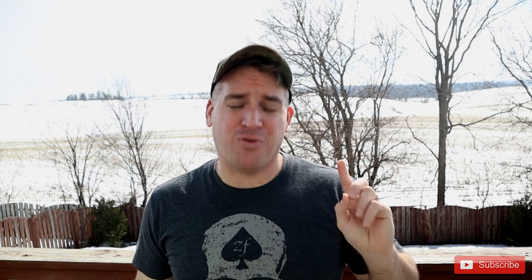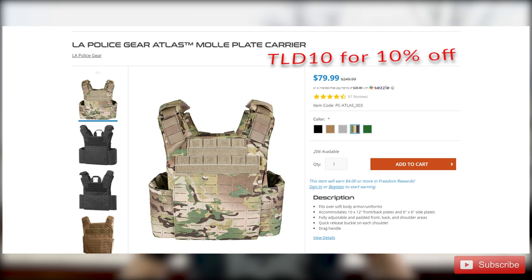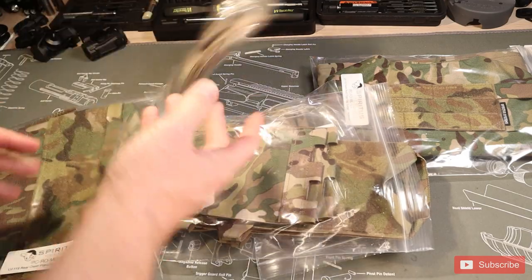I found it to be super comfortable in the prone position. Now let's go into the pros, cons, and do I recommend it. For the first pro, let's start with the obvious one: the price. The price of this whole plate carrier fully put together with all the pieces you need — and mind you, it comes all together, which can be a rarity nowadays — is under a hundred dollars. That's almost the same price as just a cummerbund for some other plate carriers. So for what you get, this is absolutely awesome.